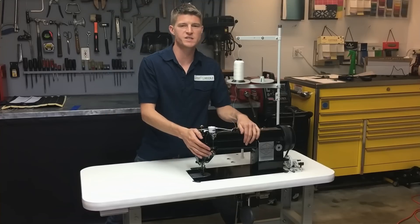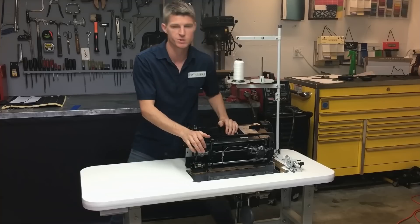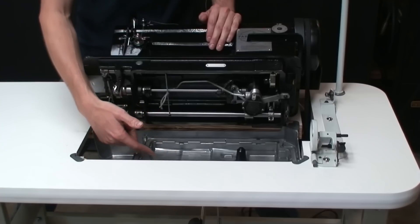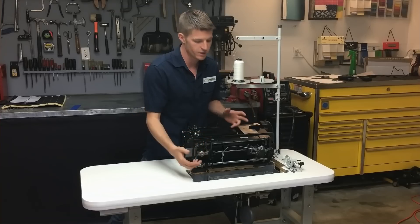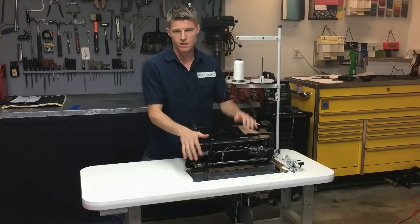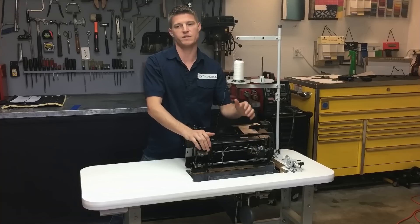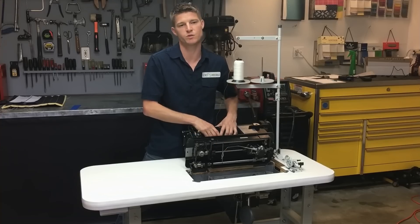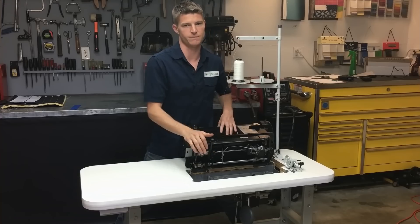This machine also has a self-oiling capability, which is something you don't really see on cheaper machines — it's more of a feature on expensive machines. Basically there's an oil reserve in the bottom, and it's constantly oiling the machine while you use it. I don't like to do extra work, so this saves me time since I don't have to manually oil it as often. I'm not saying you never have to oil it manually, but it greatly reduces how often you need to. Another nice feature is that when you raise the presser foot, the tension discs automatically loosen, making it really easy to pull thread through without breaking it or rocking the hand wheel.